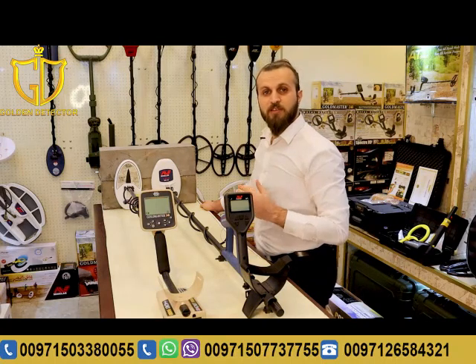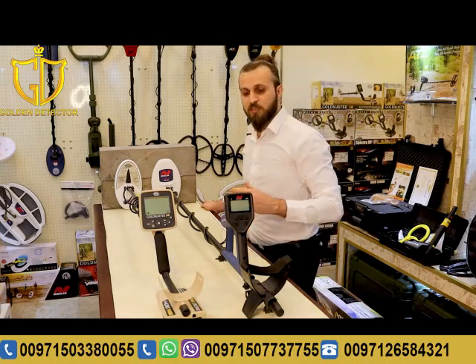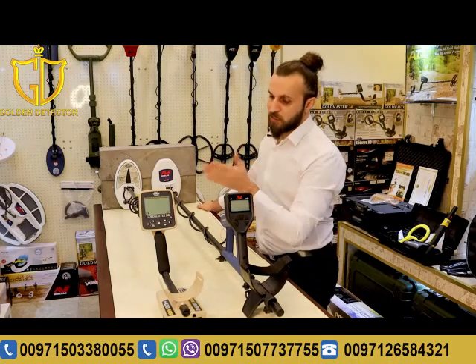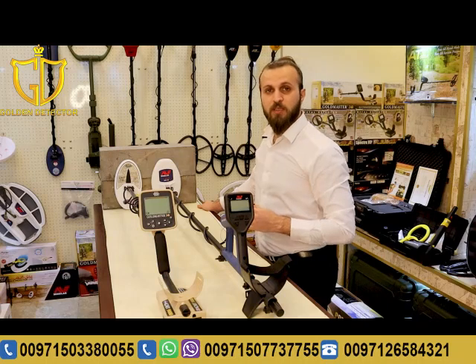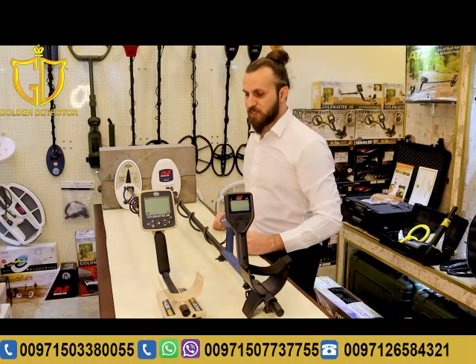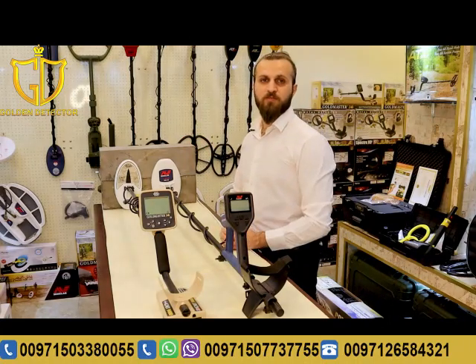As a conclusion, after the tests made on both devices, we concluded that the Gold Monster's depth is lower than the GMT 9000's depth. As for the discrimination system, the Gold Monster has zero discrimination while the GMT 9000 has the ability to discriminate iron, as seen in the earlier test. Therefore, the GMT 9000 is much better than the Gold Monster 1000.